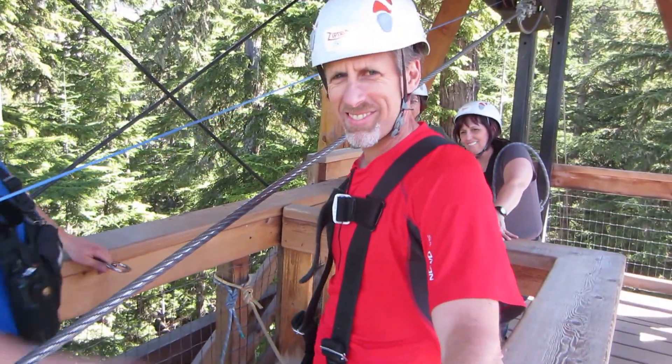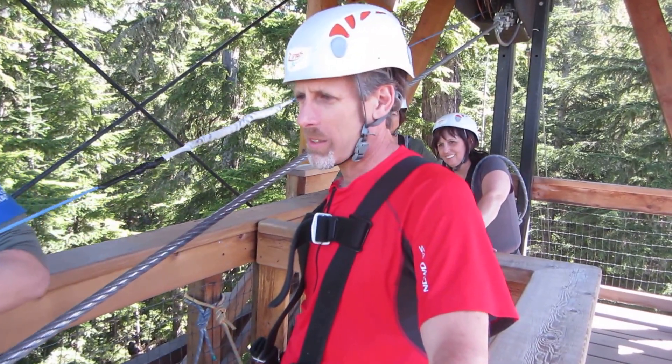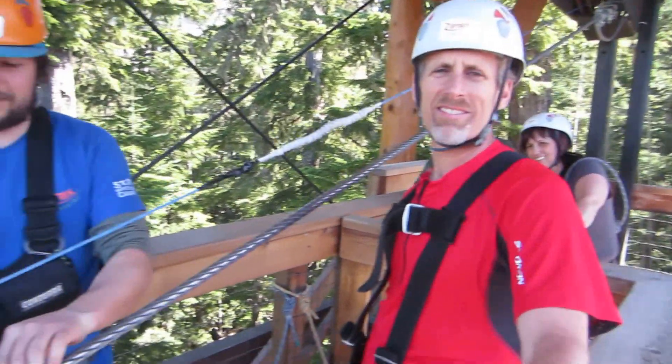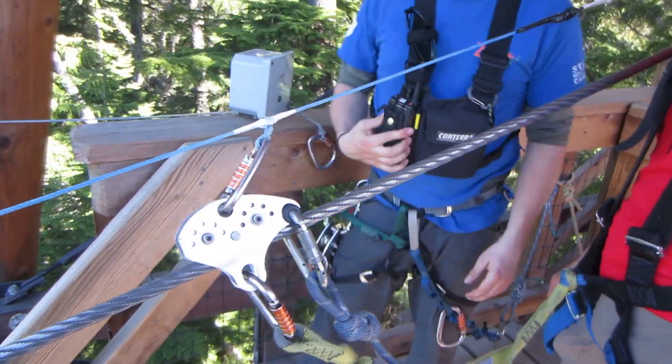Ok, here we are, we're recording with you. Alright. You're going to go upside down, right? We're going to go upside down. We're going back to town, upside down. Alright. There's the harness. Switch to the road. Break rope connected.